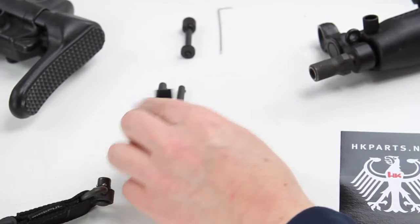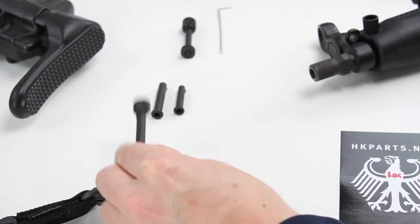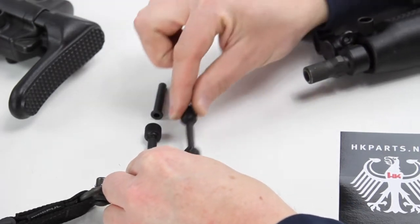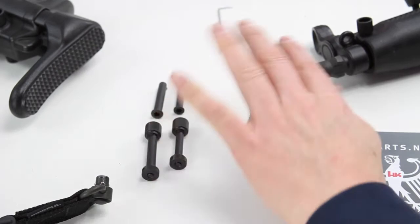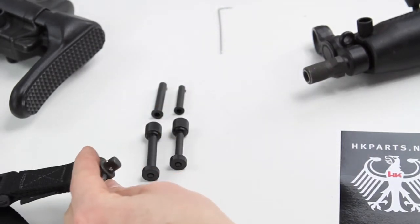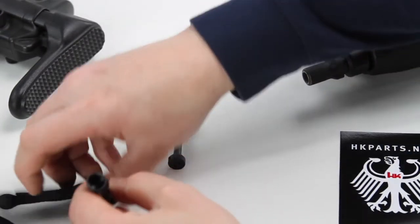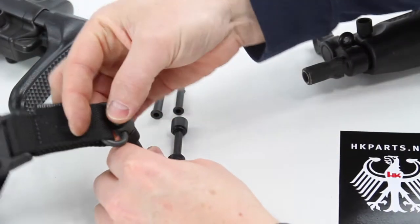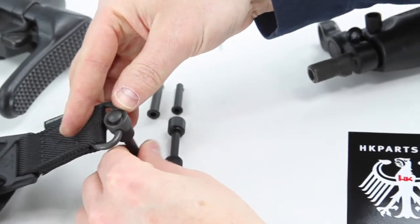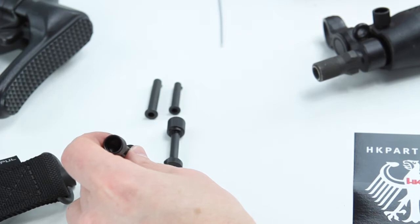Very easy to install. All you're doing is simply replacing the pushpins with these large or small pushpins, and it'll allow you to convert your pushpin locations to a QD sling position. It's got a QD cup on this side that allows you to add the QD function to your sling points on these ambi sling pins.